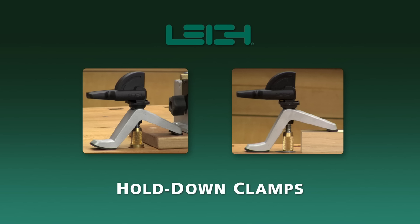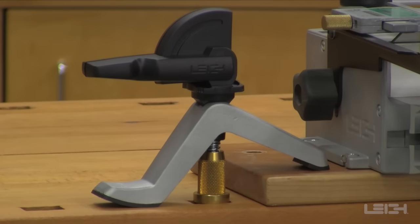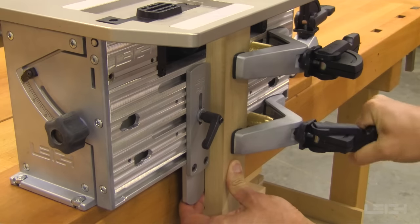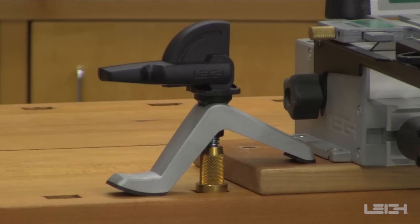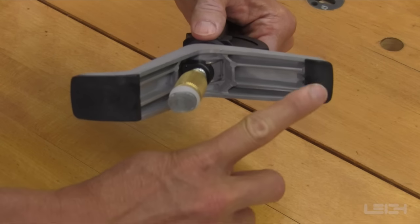Leigh bench and surface hold-down clamps. The versatile Leigh hold-down clamps use the same proven cam action technology developed for the award-winning Leigh D4R Pro Dovetail Jig and the Leigh FMT Pro Frame Mortise and Tenon Jig. Two models of the hold-down clamps are available, made from ZA12 alloy and glass-filled nylon for superior strength and toughness, featuring a non-marring toe and heel.